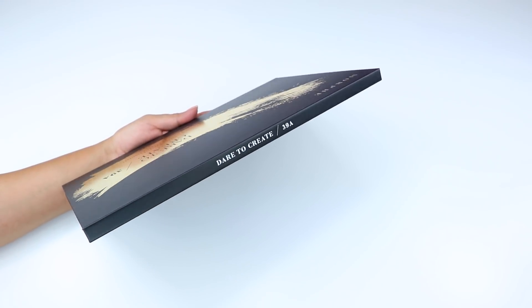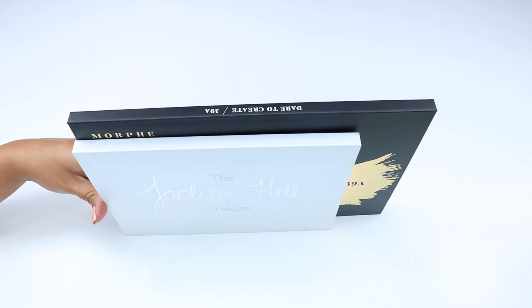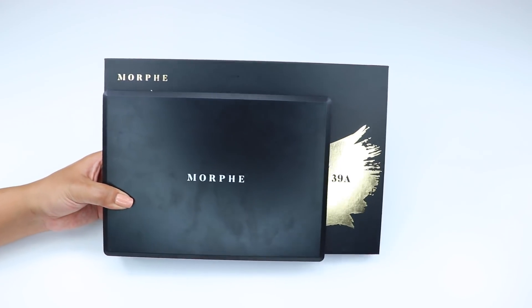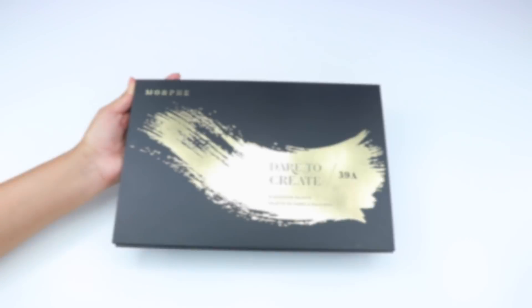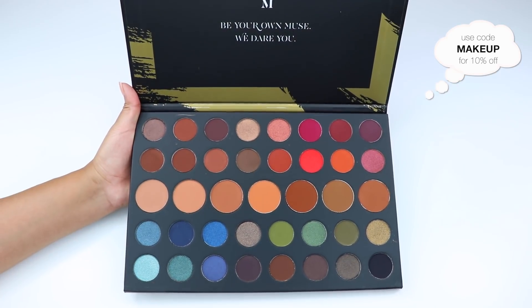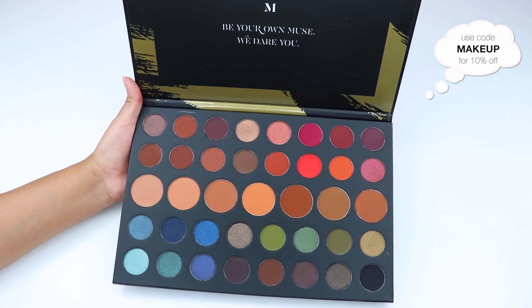I actually like this packaging better than their plastic ones. This is a huge palette compared to their standard 35 series. I'll show you guys a clip of the palette next to the Jaclyn Hill and the 3502 so you can see the size difference.